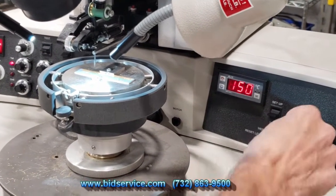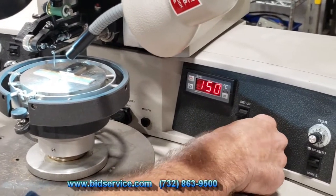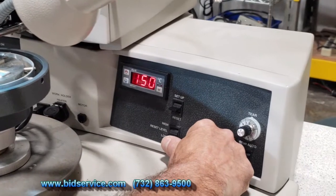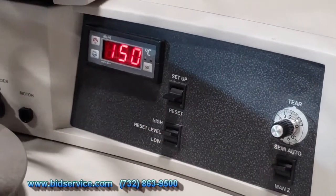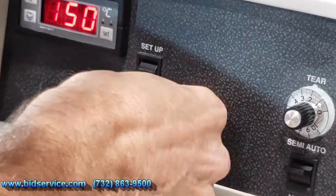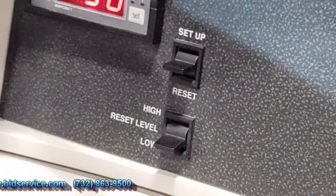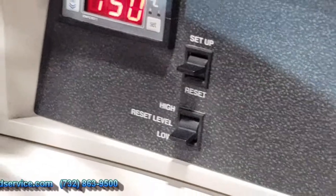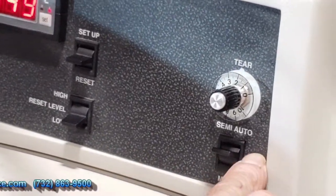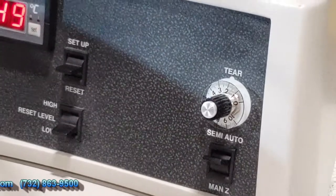We have high, low, and reset level, which allows the head to back out if you're using a deep package. When you go into high mode it rises to that level; low is the normal setting. We also have semi-automatic mode and manual Z mode. I'm going to use semi-automatic mode now and go ahead and do a bond.